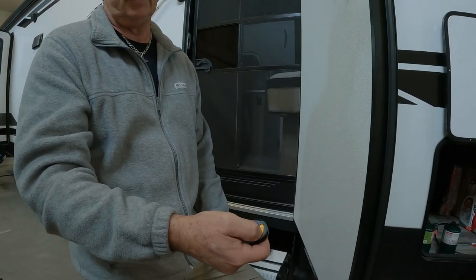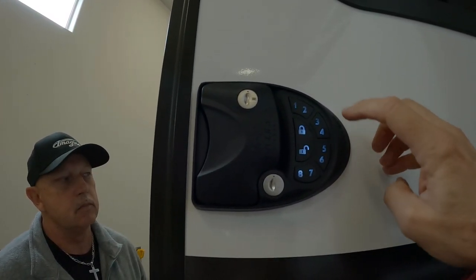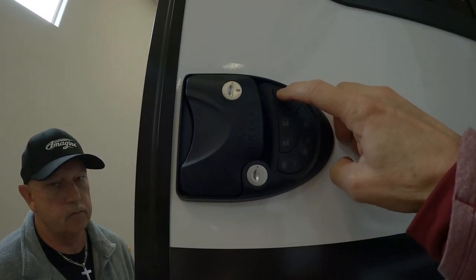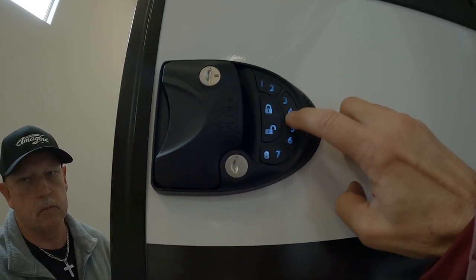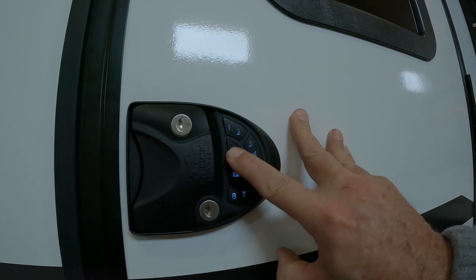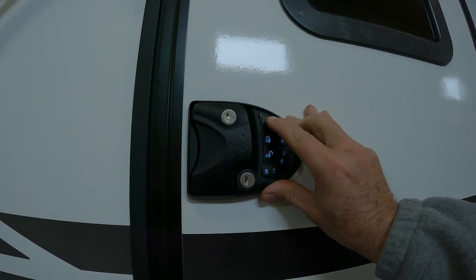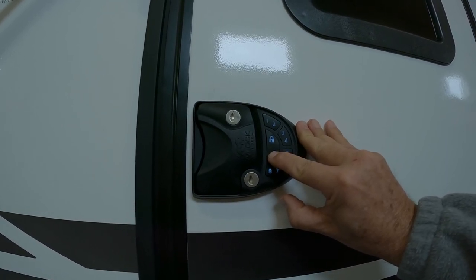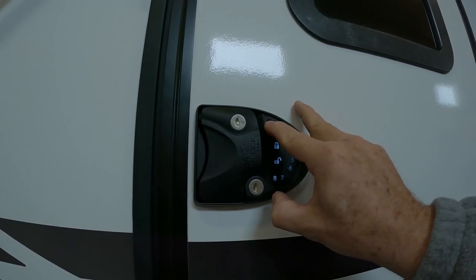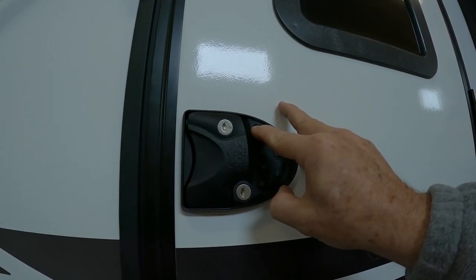See how it lights up? It comes with the code 1-2-3-4, but when you want to unlock it, you would enter your code and hit unlock. You've got to hold it down. So you don't have to put the code in just to lock it, but to unlock you do. And if you want to get rid of that annoying beeping sound, you hold the number one button for three to five seconds and that should take care of it.